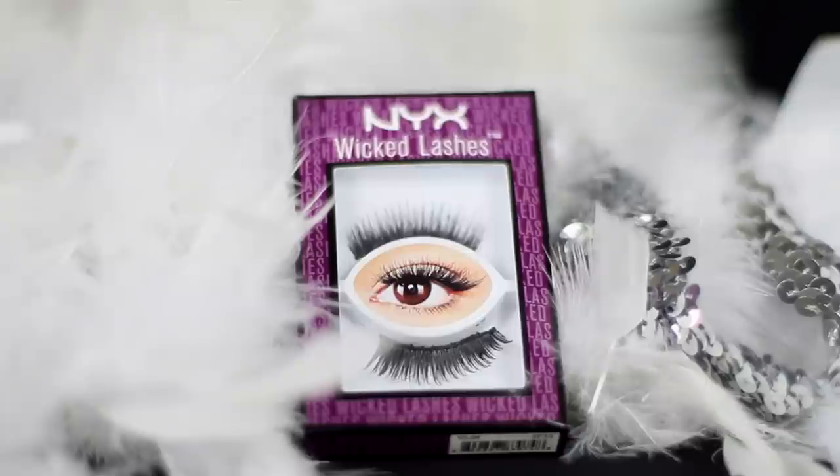For the lashes we're using Malevolent by NYX. Be sure to blend them in with some mascara and apply a coat to your bottom lashes as well.